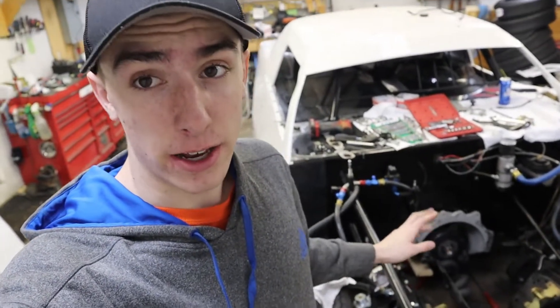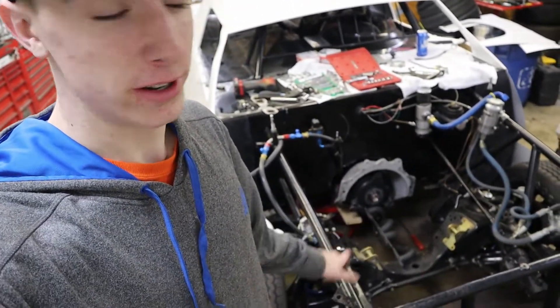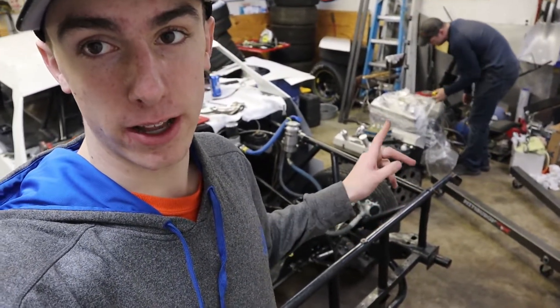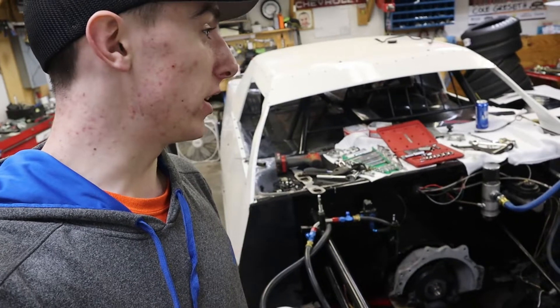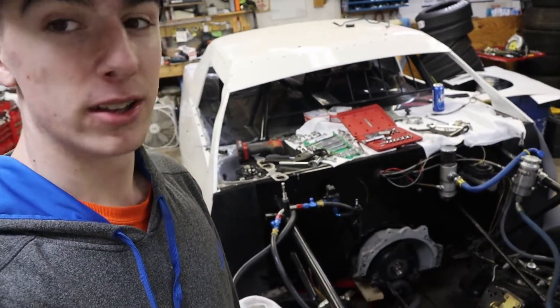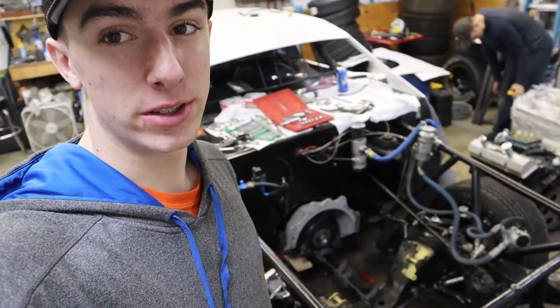We just got the engine all out here. It looks just like it did at the end of the season last year. We got the practice engine sitting right there and dad's ripping the plastic off of the race engine. So how long do you think it's going to take us to put this in? A couple hours. A couple hours to put this thing in, and then we should be ready to go. Let's get to putting this thing in.